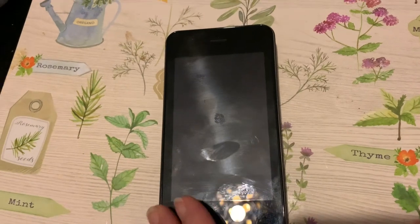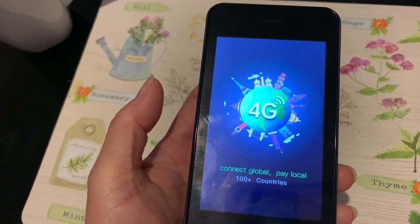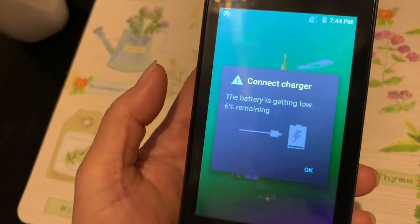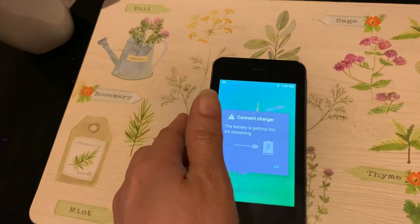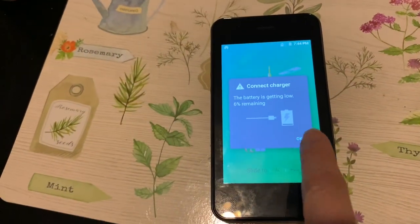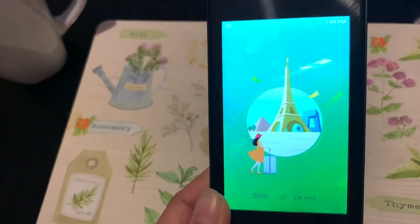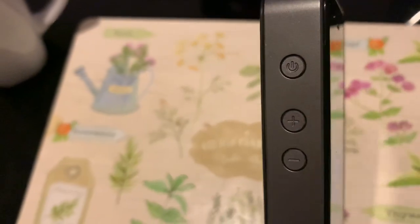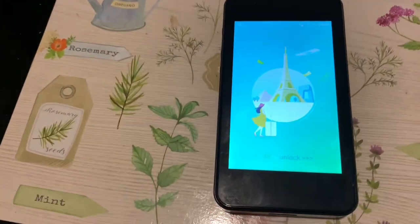Two hours later. Okay guys, it's already charged. We have to turn it on. Oh my God, low battery again — it took a long time to charge. It looks like a cellphone. Here is the power button to turn it on, and the plus and minus signs are for the screen brightness. Slide to unlock.